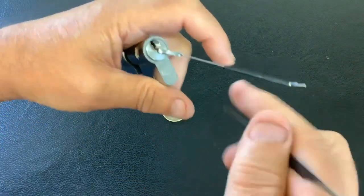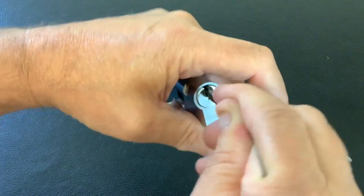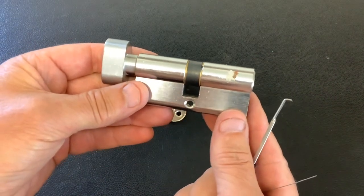Let's have a go with the rake. I'm just gonna rock on the pins with the rake to the back of the lock. Yeah, still only takes a sec. That's it for now — as always, thanks for watching, and I'll see you again next time.